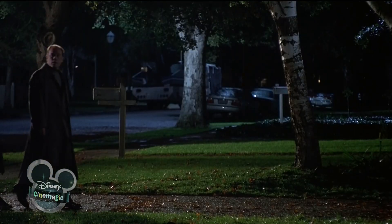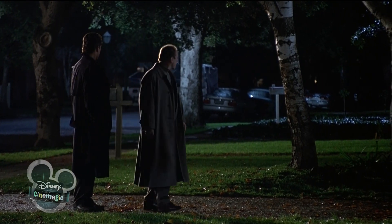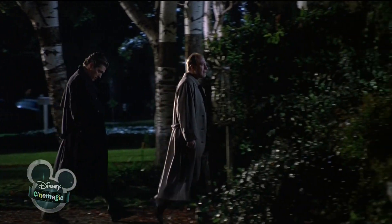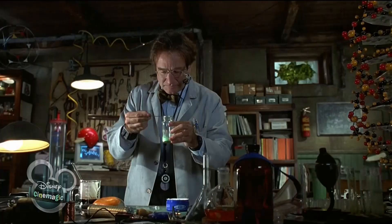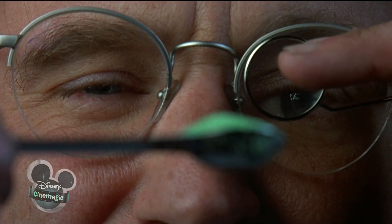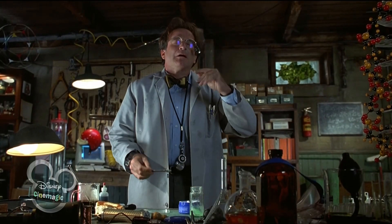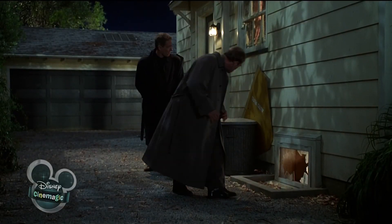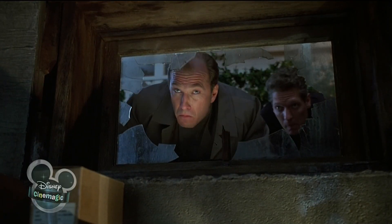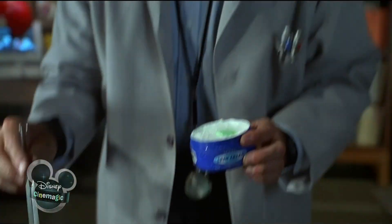Oh my God. We add 500 milligrams of crystalline flabber to a regular cream for hands and mix it up.